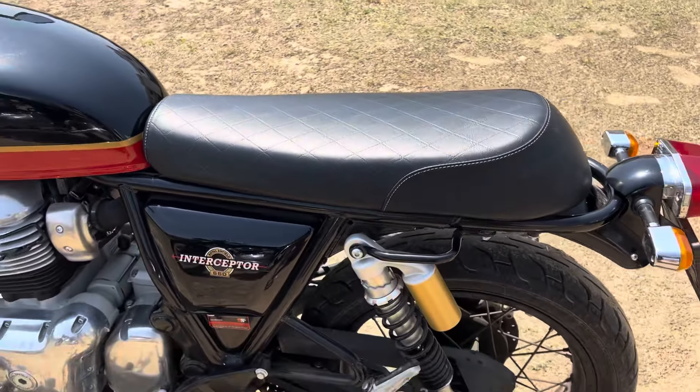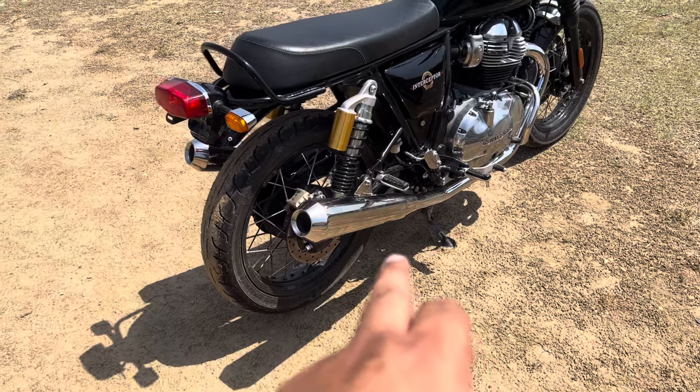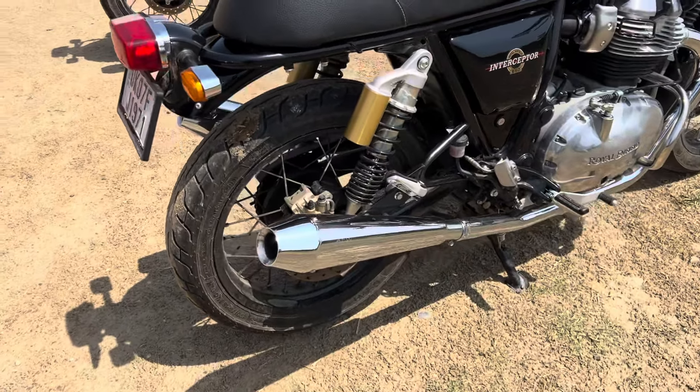Both bikes are almost similar. On both of them there is an exhaust — this one is AEW TE-103, and this one is AEW TE-101.